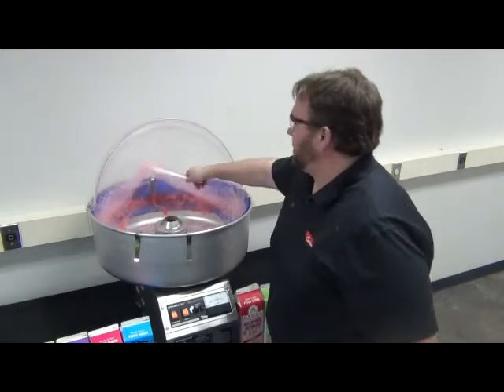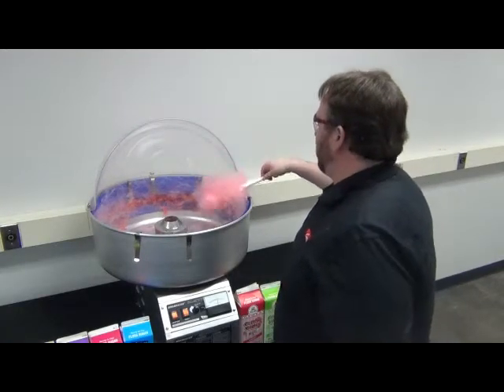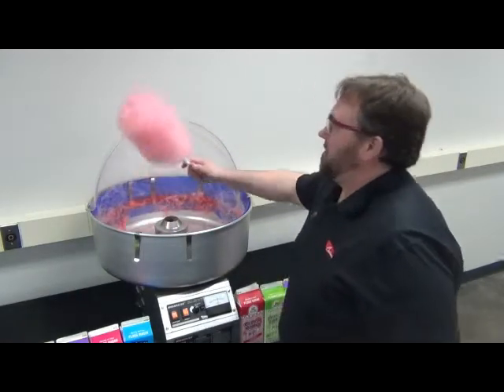Again, we're going to scoop with the hook, twist to get it started on the cone, and then we can continue around the bowl building up our cone.